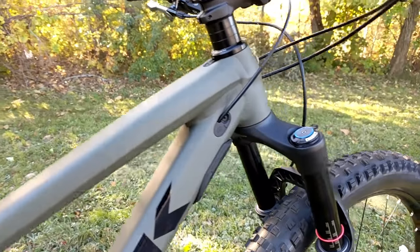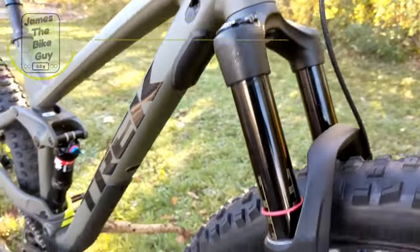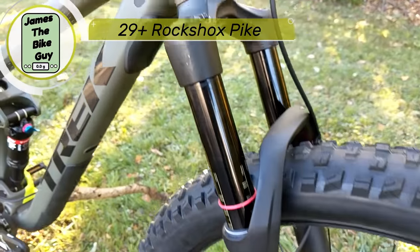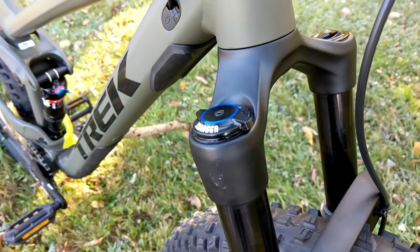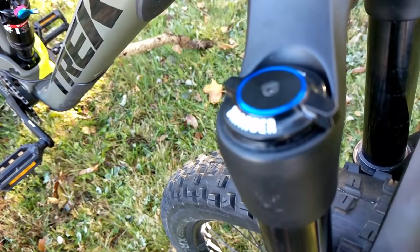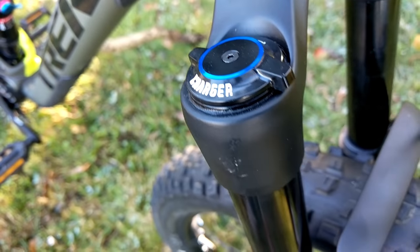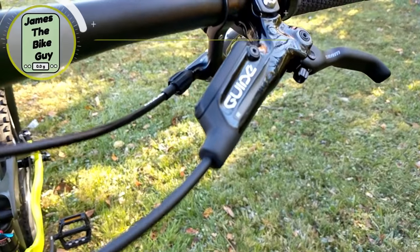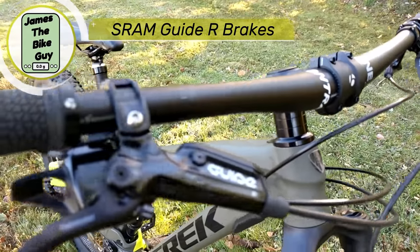This Full Stash 8 is set up with a RockShox Pike on the front end, with really nice 35 millimeter stanchions — super stiff. It runs a charger damper, so you're going to have plenty of control over the front end of this bike. You're also set up with some Guide R brakes, which is a nice brake setup.